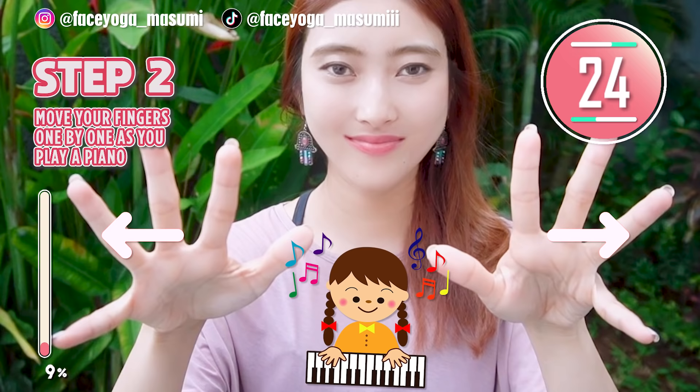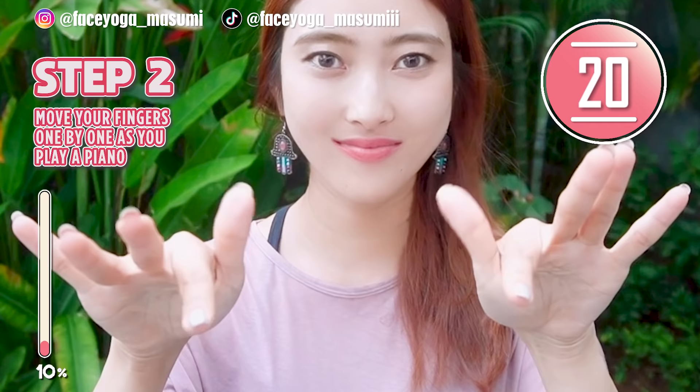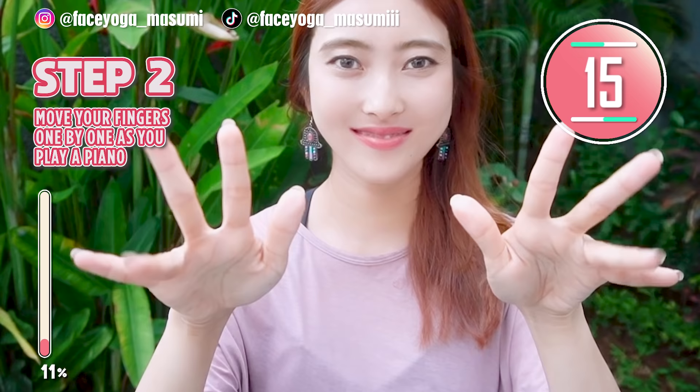Open your hands and play piano. Move your fingers one by one. Today in this video, we are going to do exercises, stretches, and massages to slim down your fingers. So keep it going everyone.